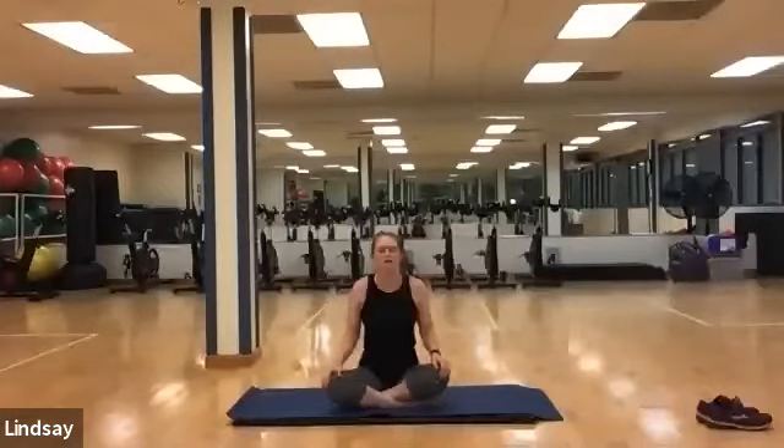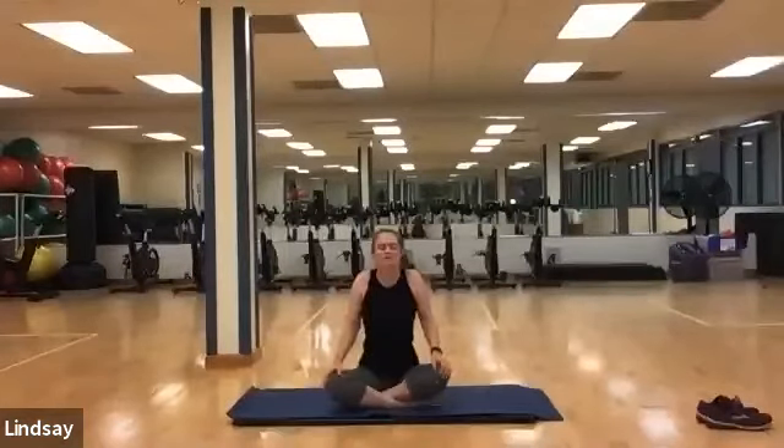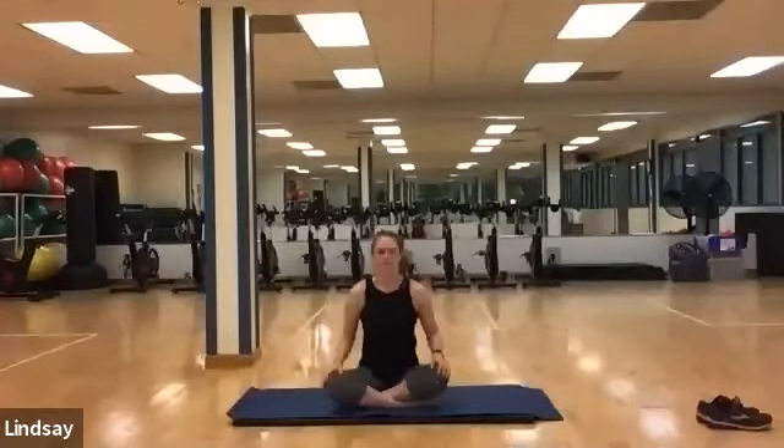Inhale, pulling all the way up. Exhale down. Two more — inhale, stretching that spine nice and tall. Exhale down, and one more. Inhale up, and exhale down. Roll your shoulders back and down.